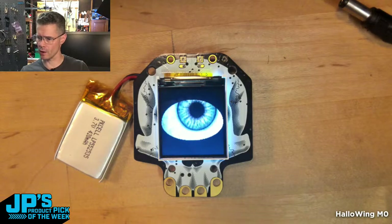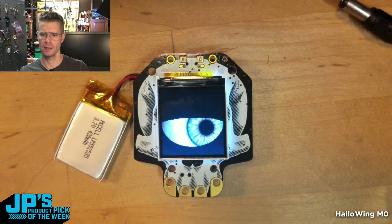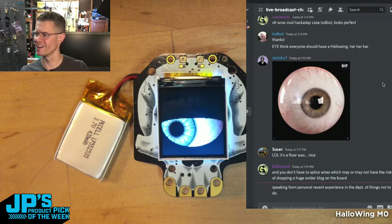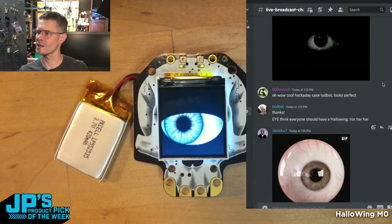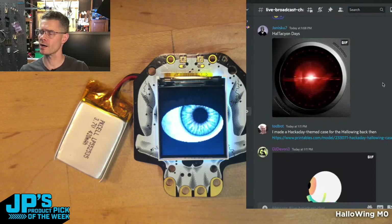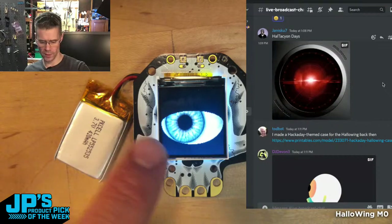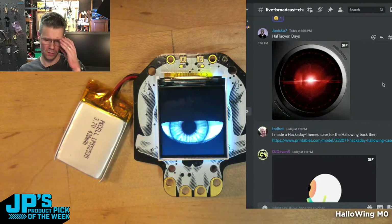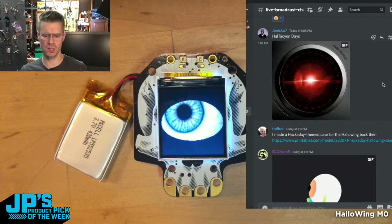Our Discord chat looks like that right there — it's even got an eyeball GIF going on. By the way, there are nice drag-and-drop UF2s for the eyeballs — some pre-baked ones including werewolves, dragons, and other things.